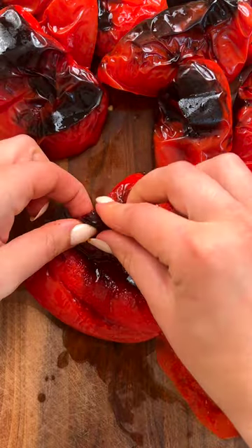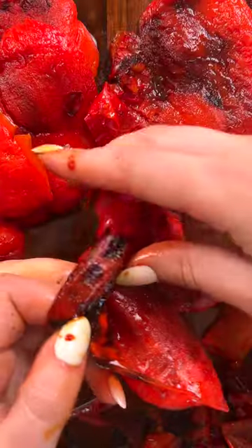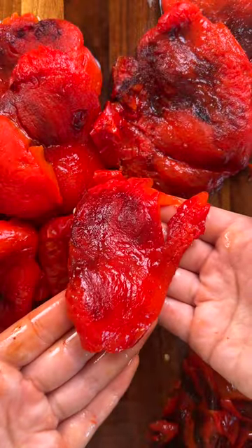you get to peel all the extra skin off. It's so satisfying. You're left with a soft, juicy, and tender red pepper. You can store it like this.